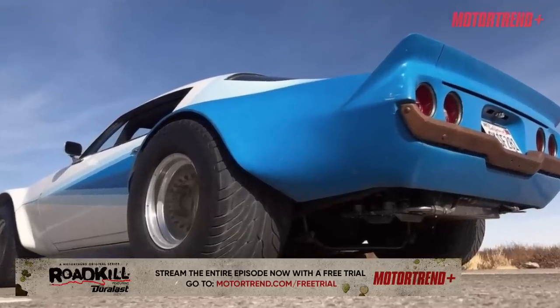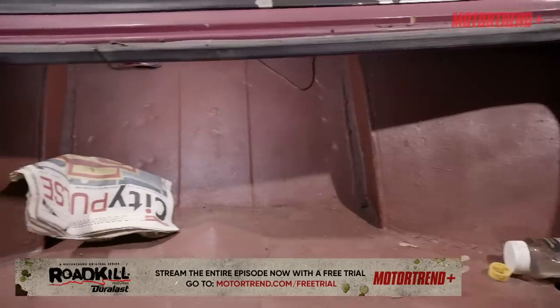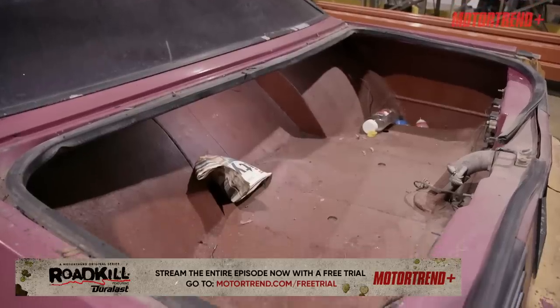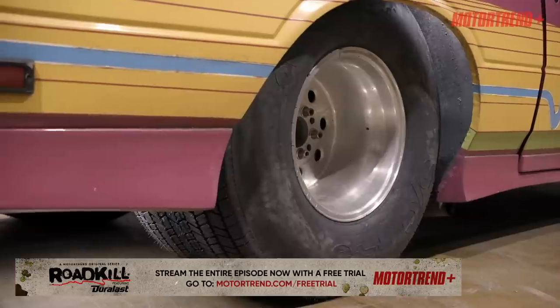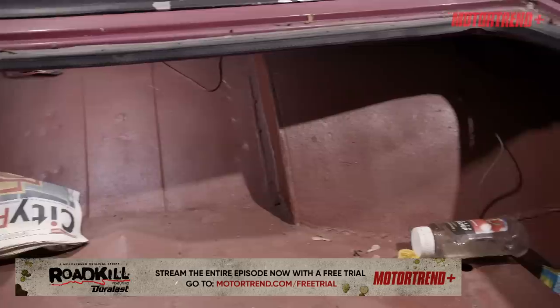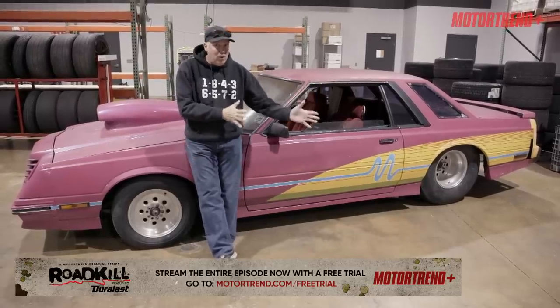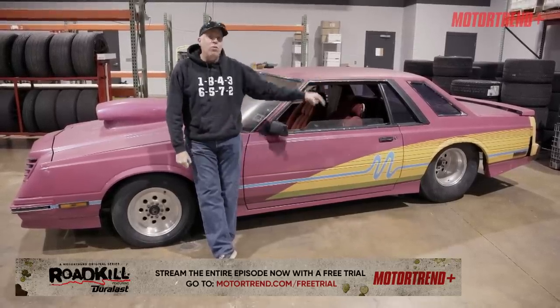Now I have to answer for a lot of you: what is Pro Street? I've discovered that some of the younger people have no idea. What it means is the car is tubbed — meaning the rear wheel tubs have been replaced with semi-circular, giant half-a-trash-can-looking tubs. This is to hold big fat meats. That's it. Pro Street is tubbed. Your Pro Touring car is not Pro Street. Your Drag Week typical car is not Pro Street. This is Pro Street.